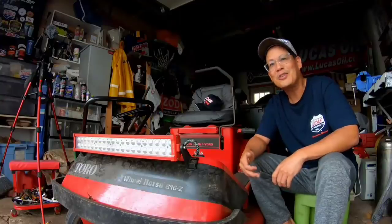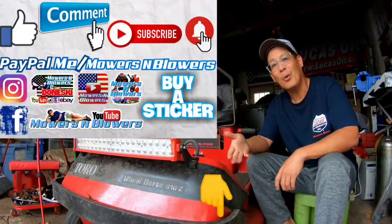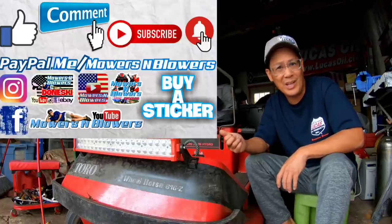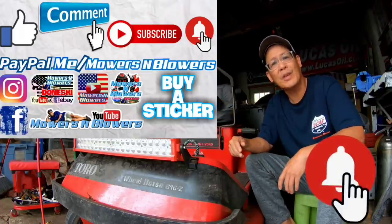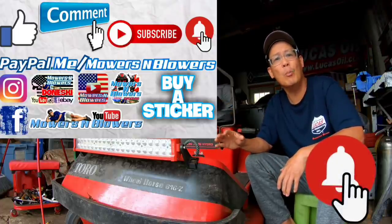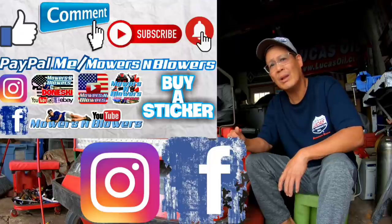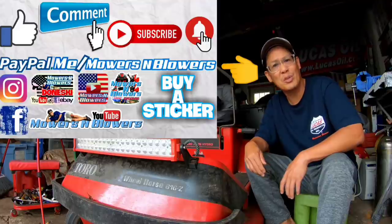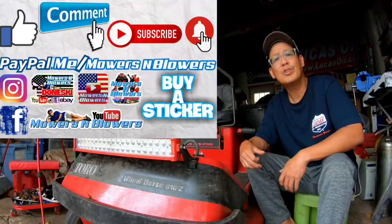If you guys enjoyed the video, remember to give me a like and comment below. Subscribe — it doesn't cost anything, it's free. Hit that little bell so you'll get notifications whenever there's a new video. Remember to follow my Instagram and Facebook, and if you'd like to donate a dollar or two, paypal.me/mowersandblowers. Really appreciate all the support — to keep the videos coming every day, support the channel. Bye.